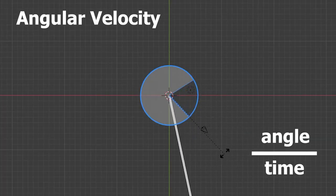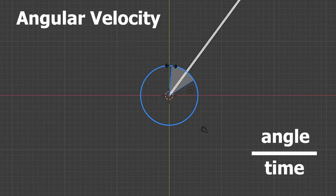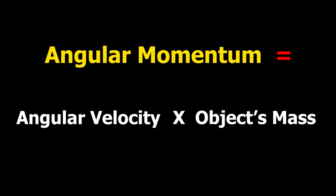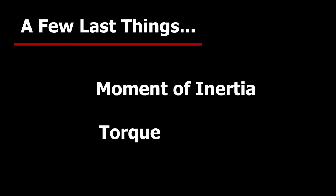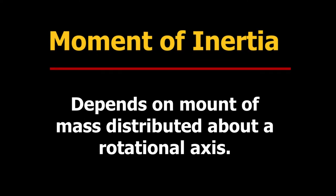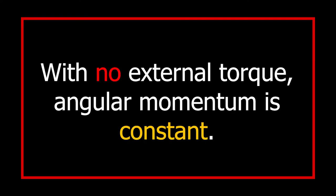The angular velocity is simply the change in the angle you created divided by the time it takes to create that angle. The angular momentum is this angular velocity times an object's mass. A few last things essential to know when understanding the physics of an ice skater is the moment of inertia and the torque. The moment of inertia depends on the amount of mass distributed about a rotational axis. Torque is the rate at which the angular momentum changes. With no external torque, the angular momentum is constant and does not change.